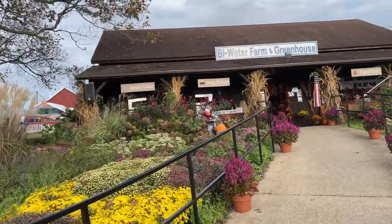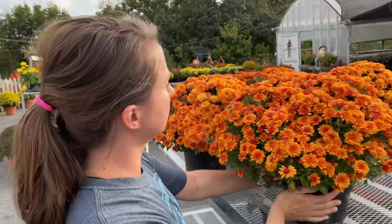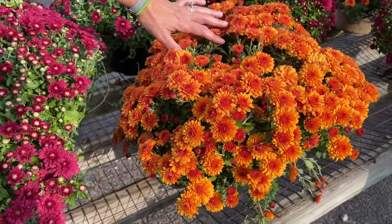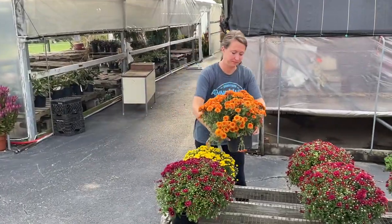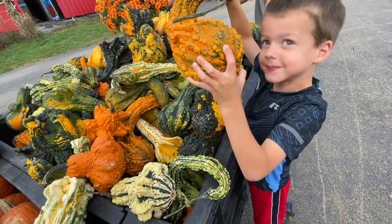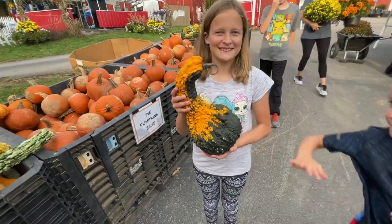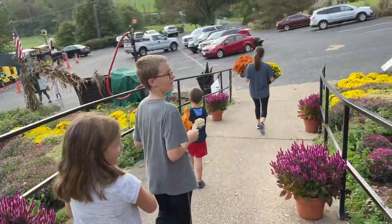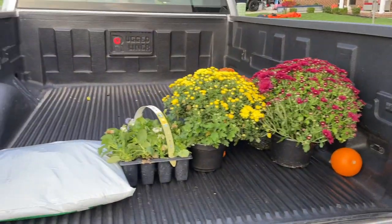Then we paid our first visit to a local greenhouse and picked out some pumpkins, gourds, flowers, and all kinds of different stuff. We had fun browsing around — found some cool heavy gourds, something called a goonie, and some other interesting items. It was fun to take the family and pick out a few things. Then we grabbed some topsoil, headed back to the house, and were rushing against the light to get these things filled and finished.